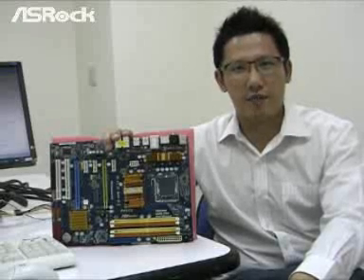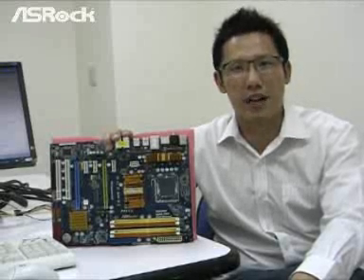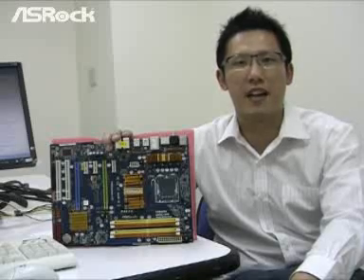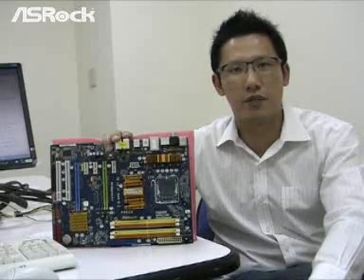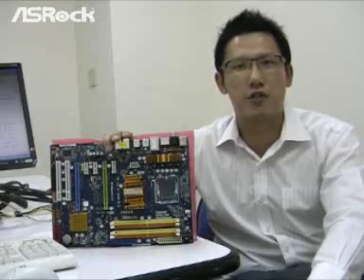Hello everyone. Today I'm going to introduce a brand new Ezra motherboard, the P45XE. Before we do the performance comparison test, let's check out the specification first.